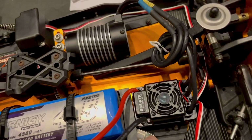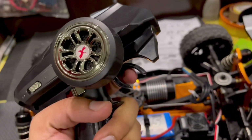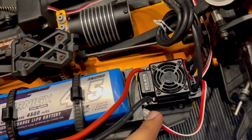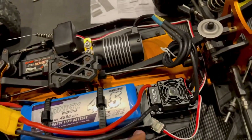Now you need to hold the throttle full forward and then press the set button again - it should beep twice. The last thing you need to do is apply full brake, then press the set button once more and it should beep three times. Now it's all calibrated on the ESC.